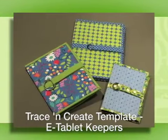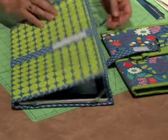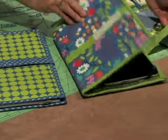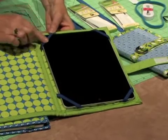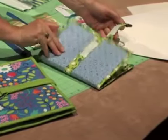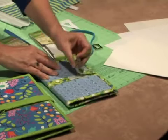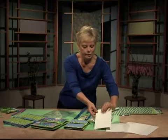Here are the three sizes of e-Tablet Keepers that fit traditional electronic tablets and readers. The largest has hook and loop tape or Velcro closing. The medium size uses elastic to hold the electronic tablet into place, with a spine down the middle to make it very secure. The same components apply for the smaller reader size — held in place with elastic and a spine, closed securely, and made in your favorite fabrics. These Tablet Keepers are extremely durable and have firmness to them.